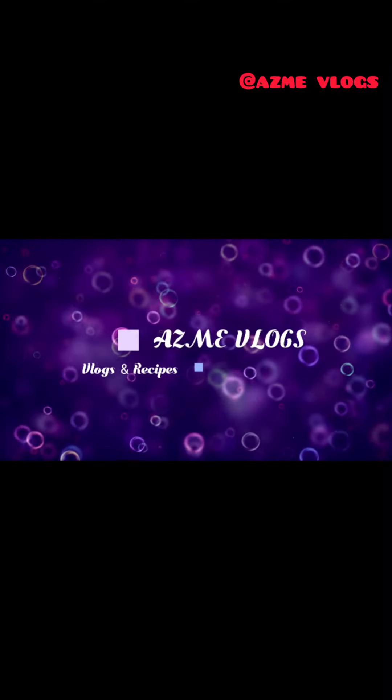Hi Friends, Assalamualaikum. Welcome to ASME Vlog. In this video, we will see how to make a chicken shake.